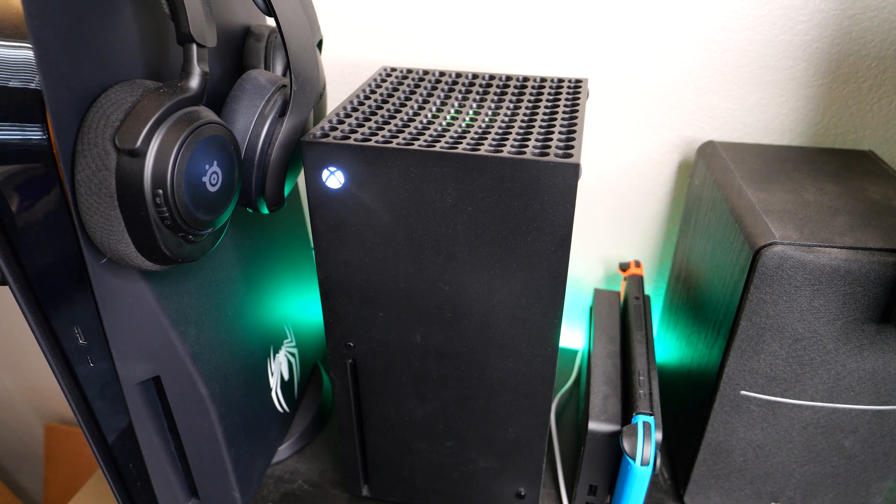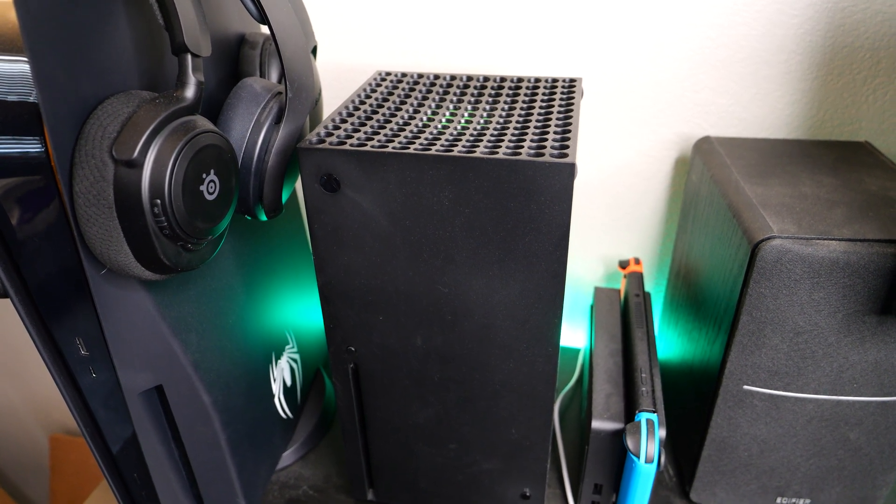Lastly, make sure your Xbox console is powered off during this process, as the controller will automatically reach out and connect to it instead of your PC. Alright, without further ado, let's get started with the easiest method, and that is using a USB-C cable.